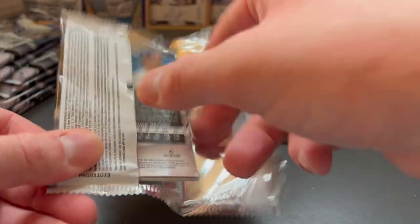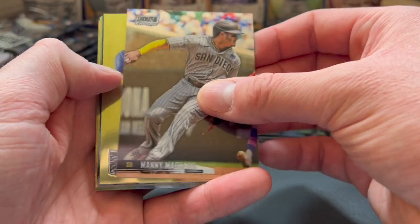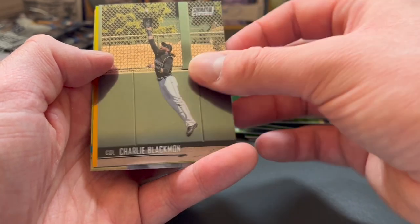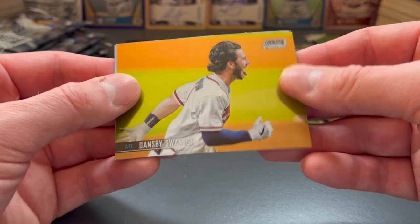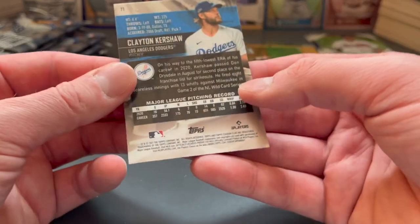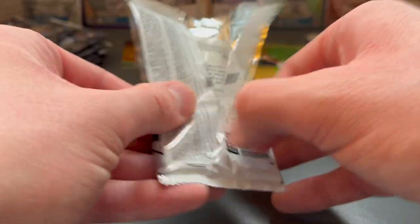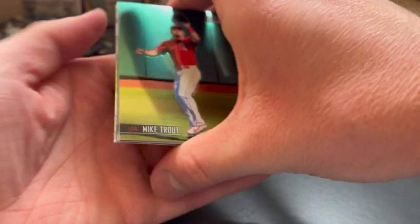So yeah, the Gypsy Queen cards are really nice — looking forward to you guys watching that video. Here's Manny Machado, Santiago Espinal, Yusei Kikuchi, Charlie Blackmon, Dansby Swanson — recent World Series champion — and a nice throwback of Clayton Kershaw.